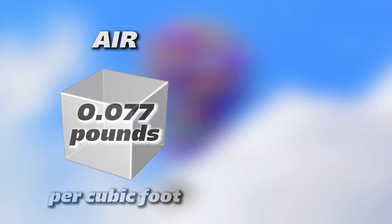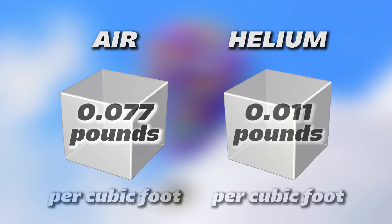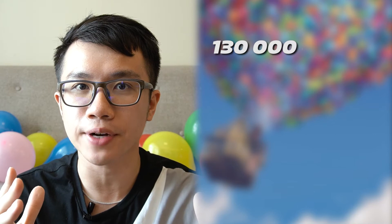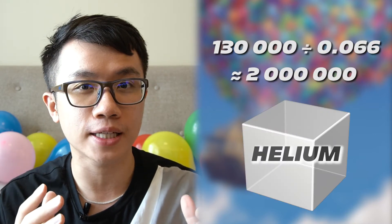Helium is lighter than air — it rises because it has a lower density. Air has a density of 0.077 pounds per cubic foot, while helium has a density of 0.011. To know how much weight a cubic foot of helium can carry, we simply subtract the two and get 0.066 pounds. Since we have 130,000 pounds to carry, we will need around 2 million cubic feet of helium.